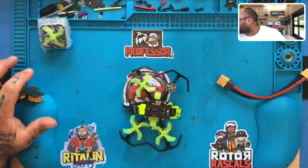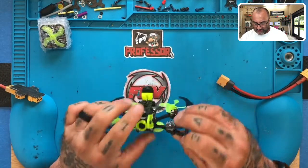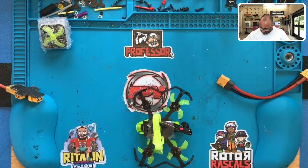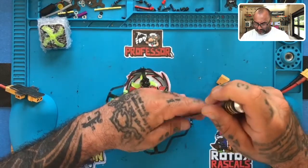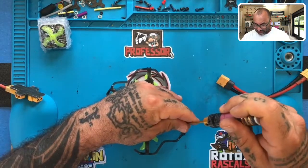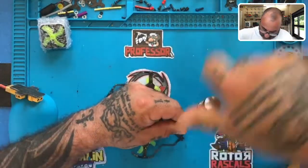I'm going to go ahead and turn the power off and start working on this. I realize I don't have the screen back on, so let's get started. Let's see how we want to attack this — it looks pretty simple. Get the right screwdriver, start with motor four. Hopefully it's the motor and not the ESC — that'll be the big thing we have to check. Let me go ahead and turn my soldering iron on.